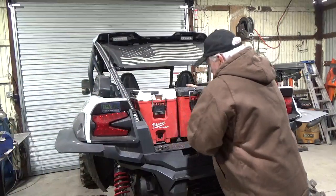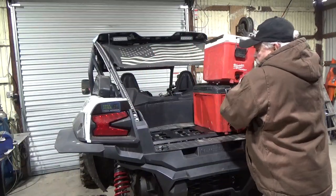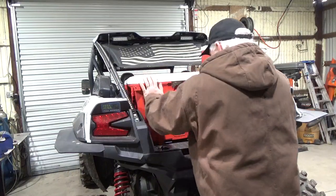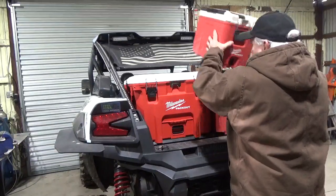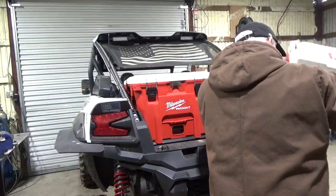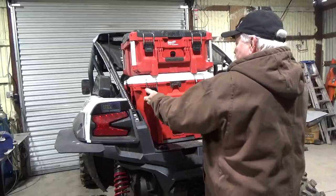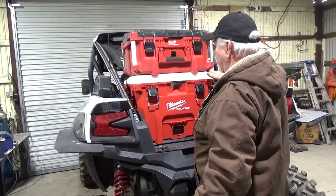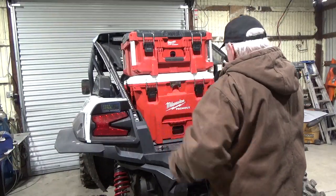But if you wanted the 40-quart cooler, just move one of these down and get this one down. And this cooler snaps in there so easy. There you go. I forgot to show you that you can put these up here too — slap them in if you want an extra cooler or a toolbox. So with that box up there, you can actually access the cooler without taking that box off, which is pretty cool. Got your bottle opener — hopefully you're not taking glass out on the trail.